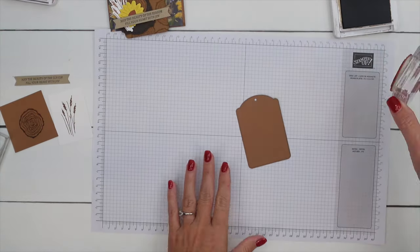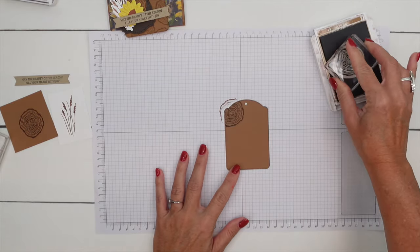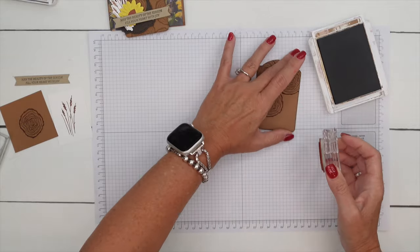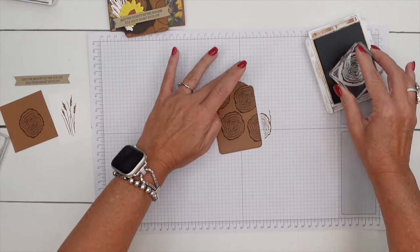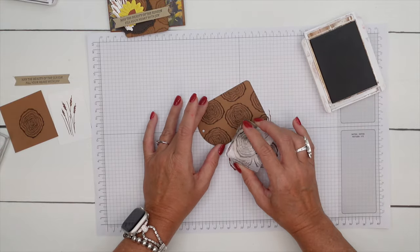I have cut out a tag from the Greetings of the Seasons dies, also in Pecan Pie, and I'm just going to stamp this tree slice all over it to kind of give it a print, a pattern.